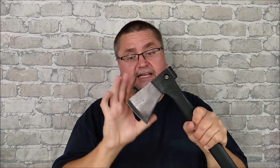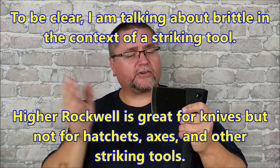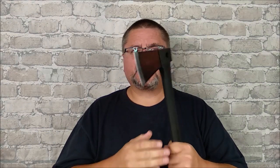The axe head is made out of 3CR13 stainless steel, which is the same as 420J2, often known as 420 stainless, and also the same as AUS4. Don't confuse that with 420HC — that's the steel Buck uses for most of their knives, which is high carbon, harder and better for knives. 3CR13 has a Rockwell hardness in the low 50s, generally 52 to 55, which is perfect for an axe head. Going much harder introduces brittleness unless you're using really high-end steels.